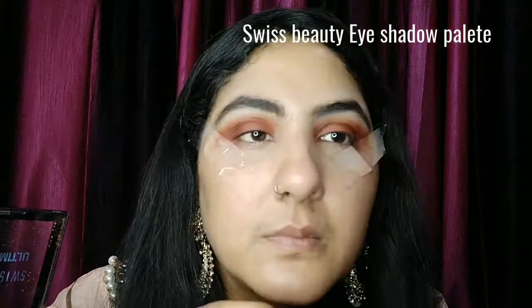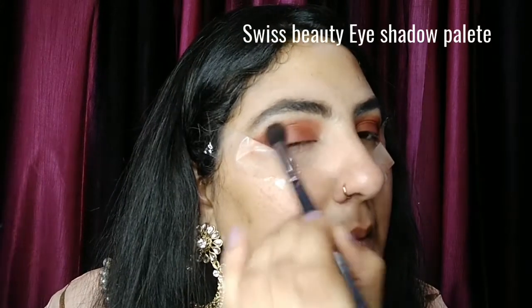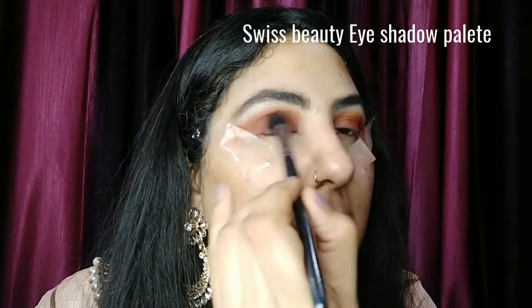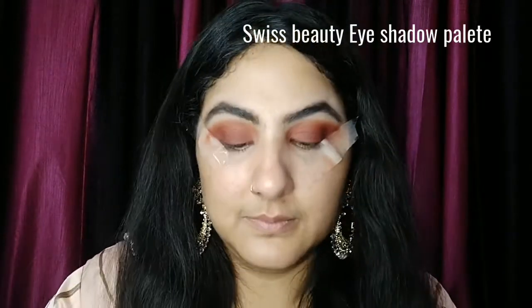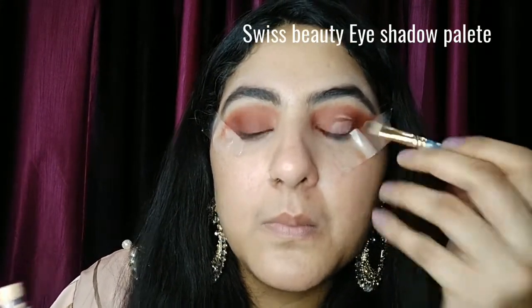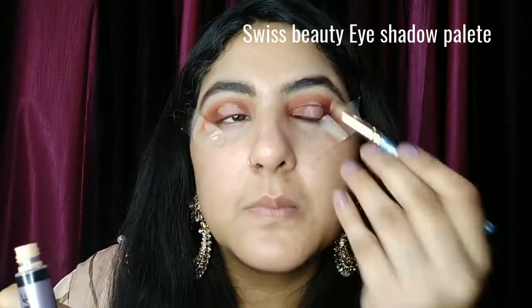I have blended my third dark shade in my eyes and I am applying it to the corners of my eyes. For the perfect eyeshadow look, you need to blend your eyeshadows as much as possible. The more you blend your eyeshadows, the better your eye makeup will look. Now I am applying concealer on my eyelids — this step is very important.